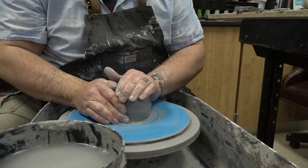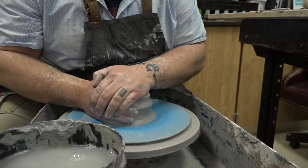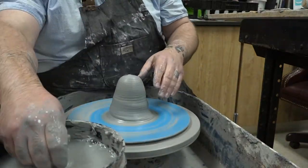Now for a candlestick, you're dealing with a couple of basic elements. You want to get a strong cone shape developed first as you're starting to throw on the wheel. As you're centering that clay, center it in a cone shape — it just saves a step as you go further down the line.